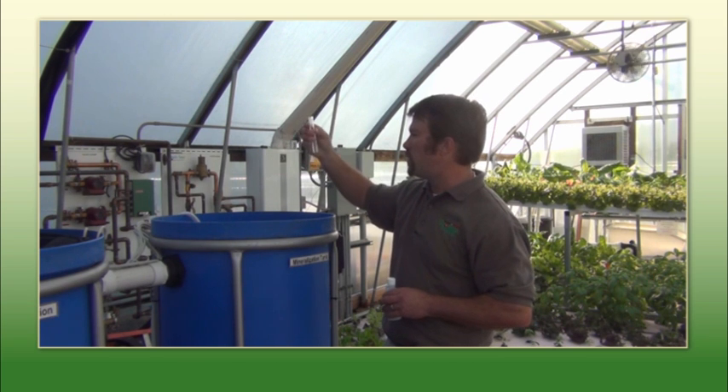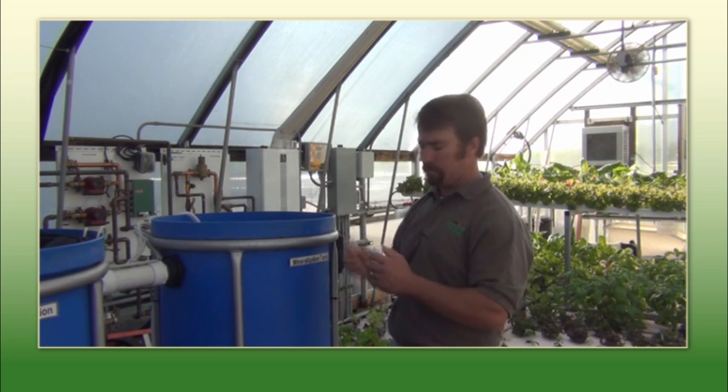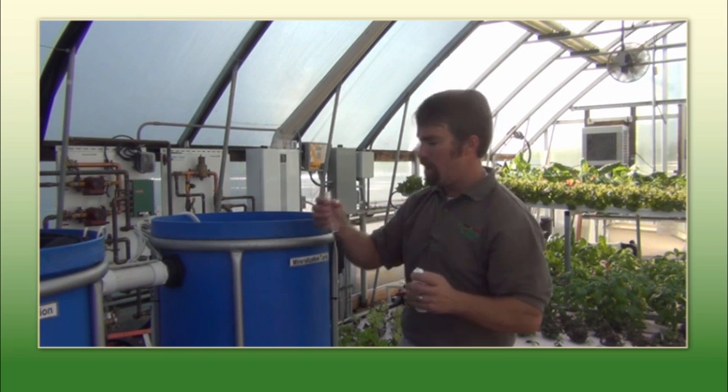So there's just a few steps. We sell these handy little kits that provide all the parameters that you need to test for. Get some water in there, I dilute it down with a reagent. I'll add my little test powder and then we'll take a look and see what this water tests out at.